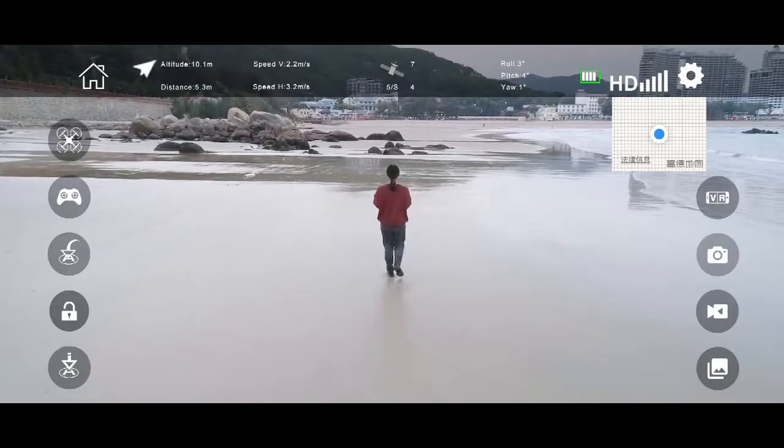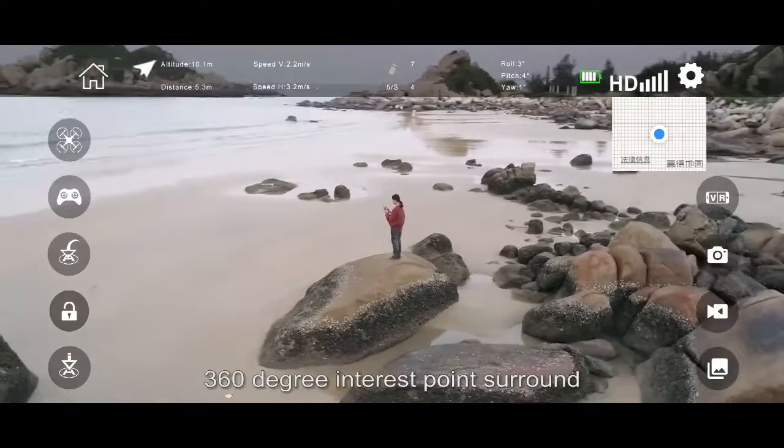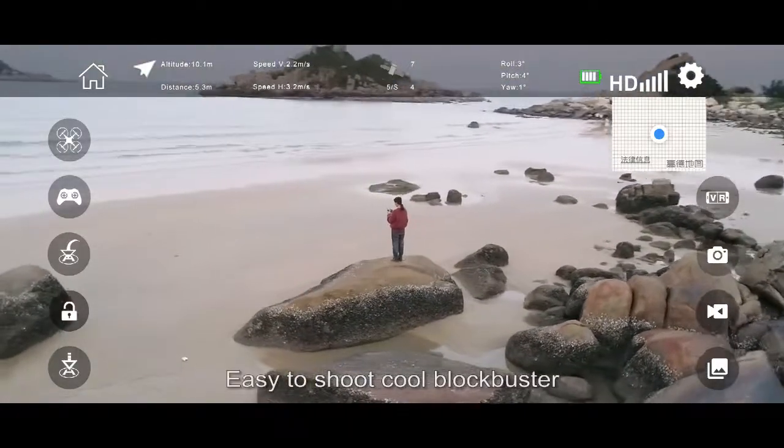The smartphone's follow function liberates your hands. The 360-degree point-surround mode makes it easy to shoot cool cinematic footage.